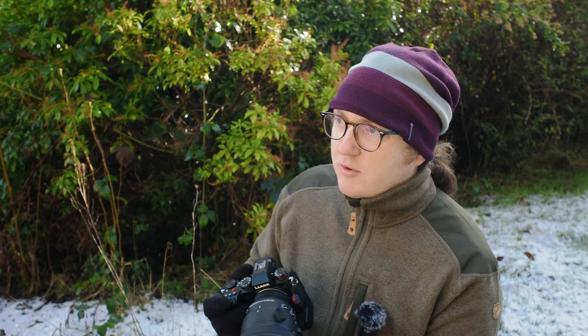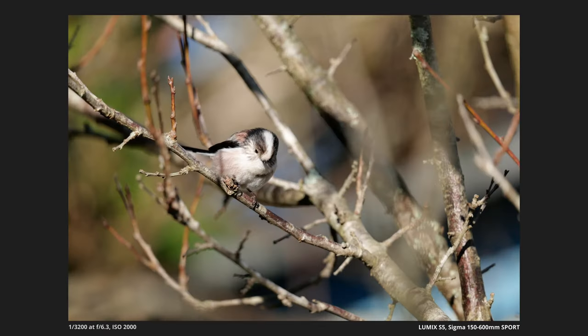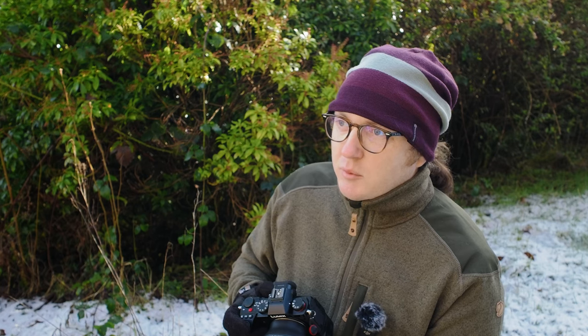In the L mount, you really only have two options in terms of long lenses. You have this or the brand new 60-600, which I am seriously interested in because it would also work as a landscape lens or a long landscape lens, for which I have quite a lot of uses.